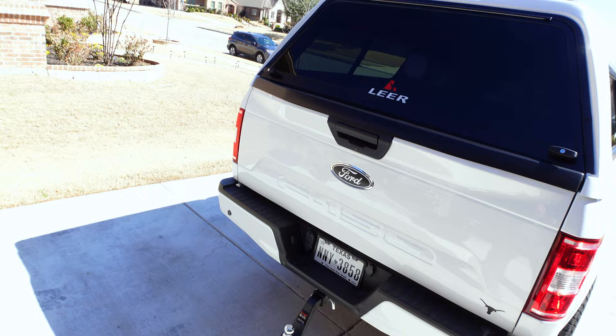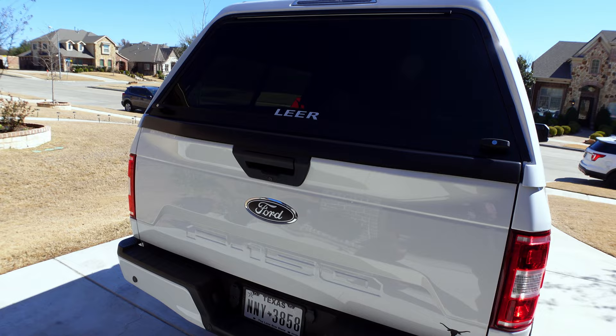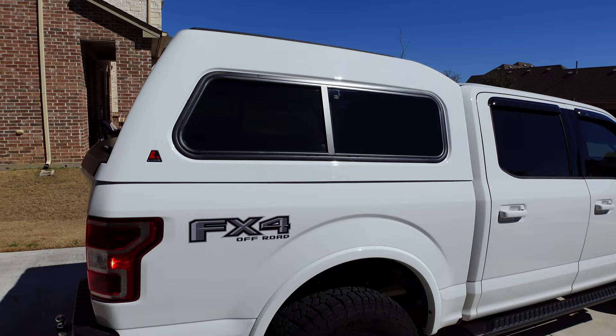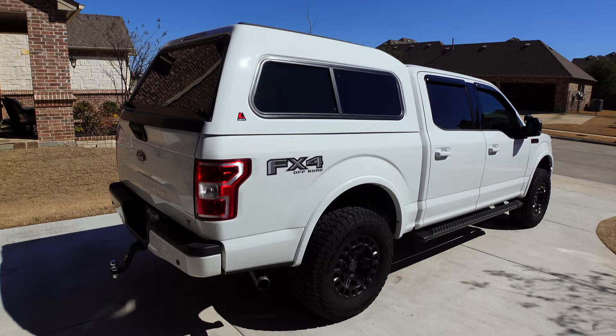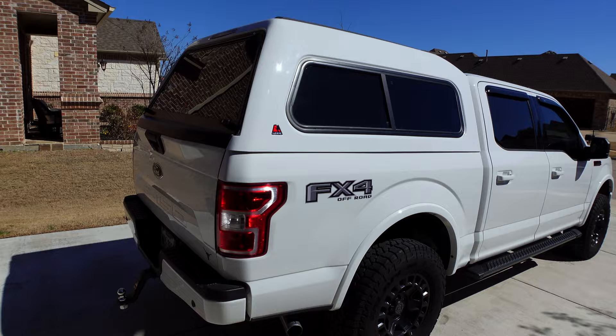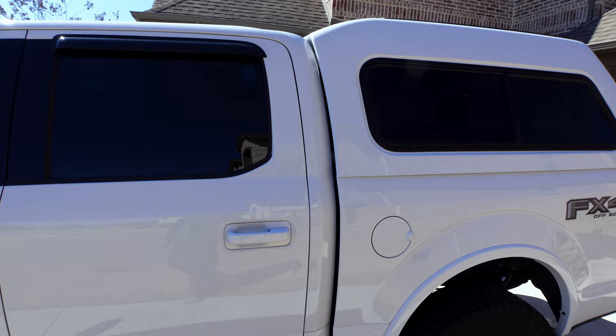Here's the back. Lear is not paying me to advertise for them unfortunately, so I'm going to try to find a way to get that ugly sign off the back. It does come with a third LED brake light already hooked up, and again just sliding tinted windows. Overall I'm really impressed with this - it totally changes the look of the truck, but I do like it. Now I can get started building out the inside to make it even more useful. Let me take one more quick look around the outside and then I'll take you inside.